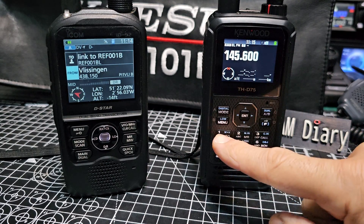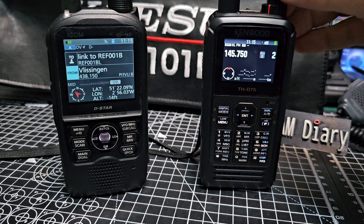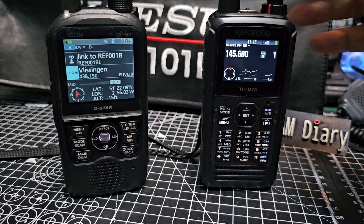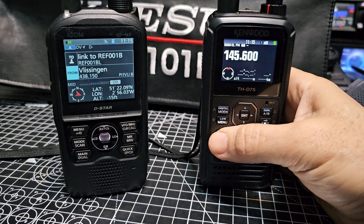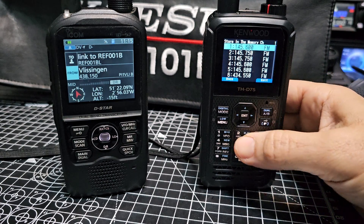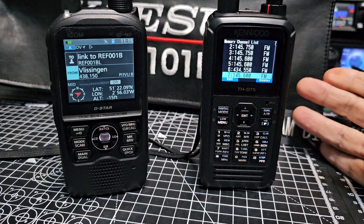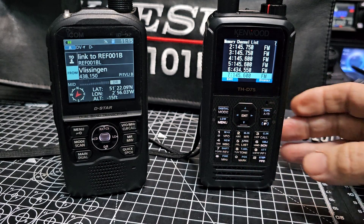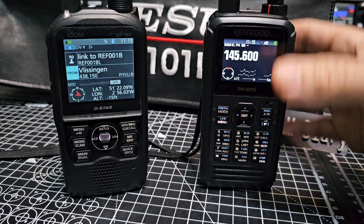You do first need to be in VFO, because if you're in memory mode — you can tell when you're in memory because the channels are there — you do have to have at least one channel saved to see memory channels. That's really easy: if you're in VFO and you want to save a memory, just go F, Memory, In, and there you are. Just go down to the empty space and add it.